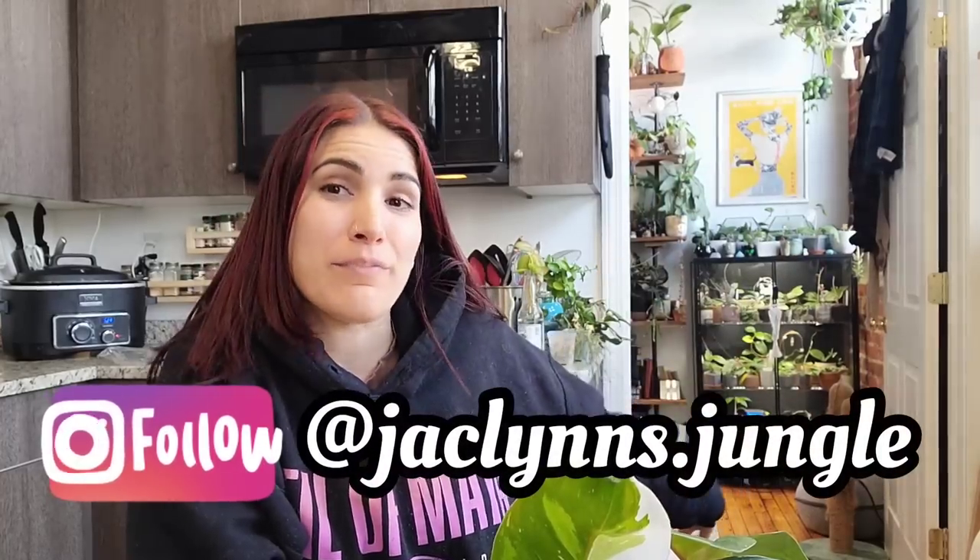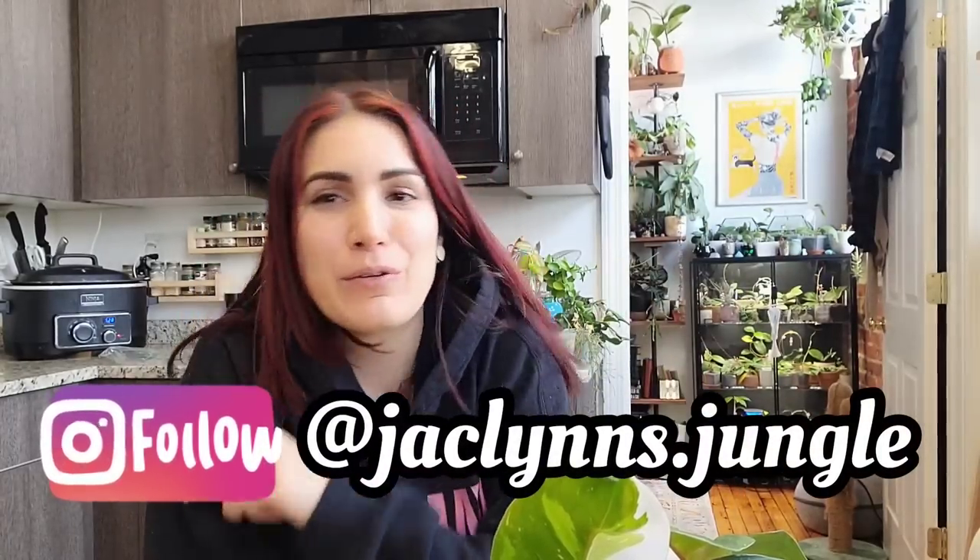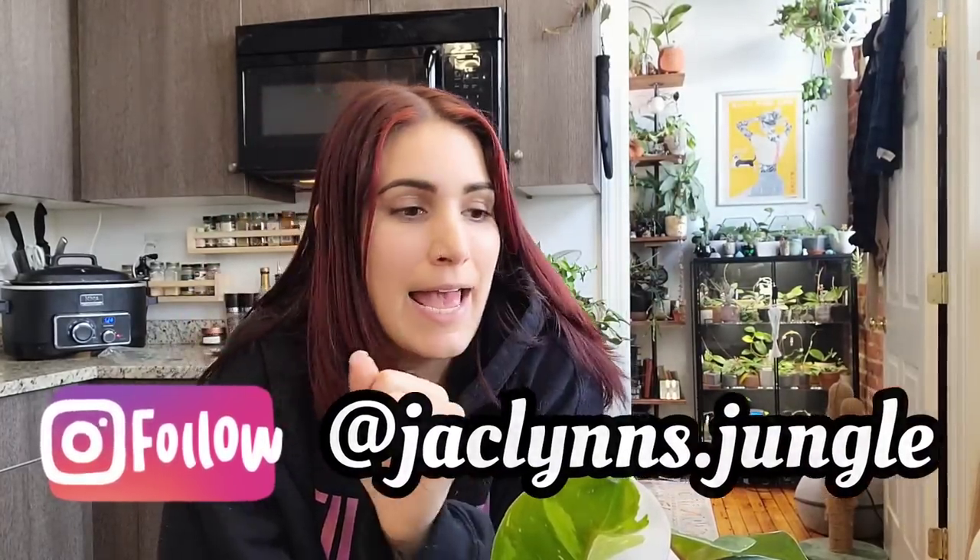Hey plant fam, welcome back to my channel. If you are new here, my name is Jacqueline. This is part of my jungle, also my kitchen, but you can just ignore that part. And if you're not new here, thank you for coming back — I appreciate you for still being here.